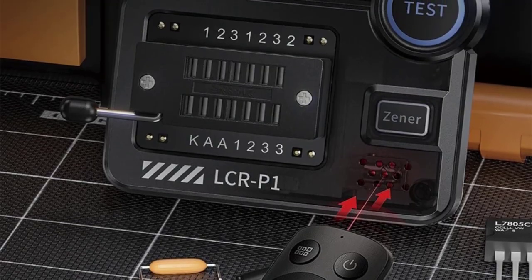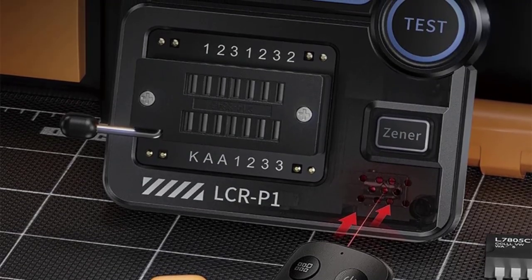For MOSFETs, it checks gate threshold voltage (VTH), on-resistance (RDS-on), and body diode.